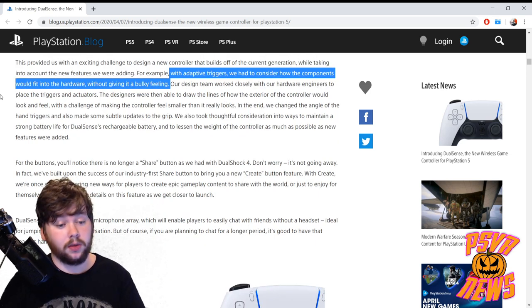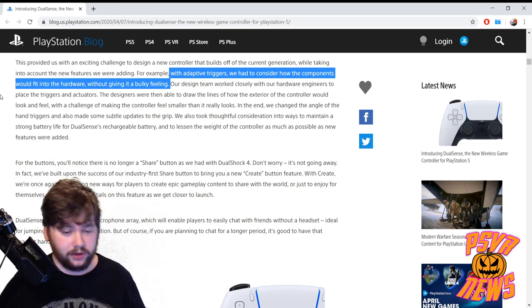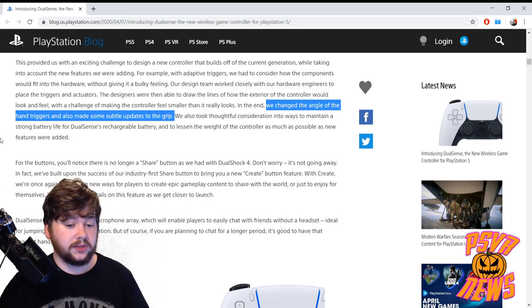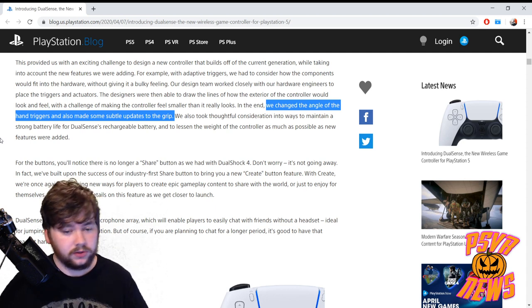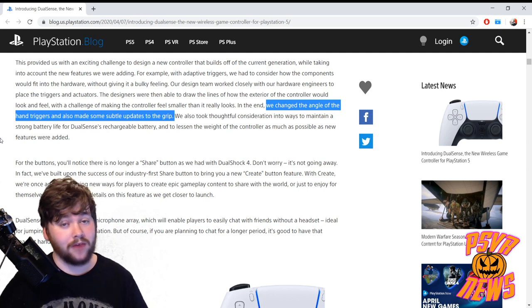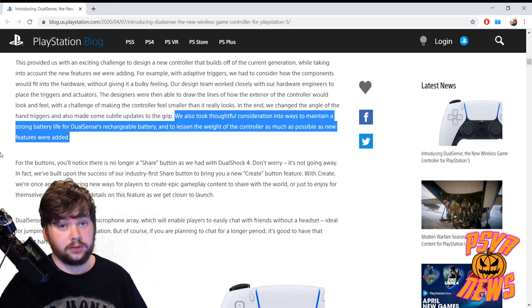Of course, the more stuff they put into these controllers the bigger they can be, and they talk about how they worked to make it as small as possible. With adaptive triggers they had to consider how the components would fit into the hardware without giving it a bulky feeling. The designers drew the lines of how the exterior would look and feel with the challenge of making the controller feel smaller than it really looks — they changed the angle of the hand triggers and made subtle changes to the grips. These are things we won't really know the impact of until we have it in our hands.